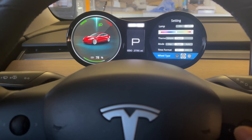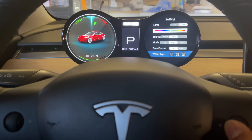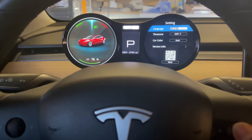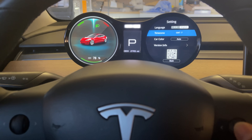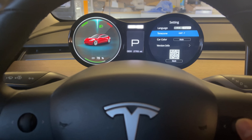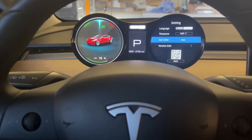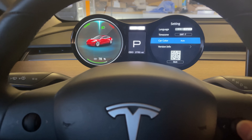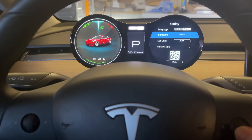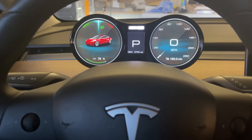You can change the language between English and Chinese, from what I can tell. There is also a 'Time Zone' setting you have to manually select for your time zone. Under 'Car Color,' I recommend leaving it on auto so it reads from your computer and shows your car color — in my case, red. Finally, there is the version number and a way to scroll back. And there you are.